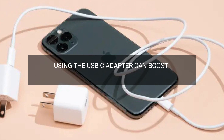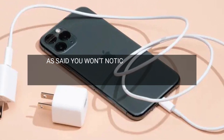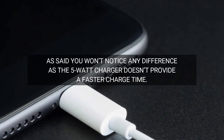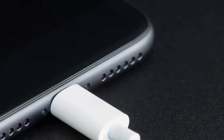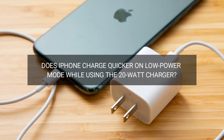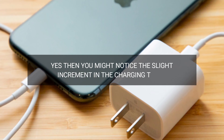Using the USB-C adapter can boost the charging times quite heavily. You won't notice any difference as the 5W charger doesn't provide a faster charge time. However, it assists in preserving the overall battery health of your iPhone. Does iPhone charge quicker on low power mode while using the 20W charger? Yes, then you might notice the slight increment in the charging times.